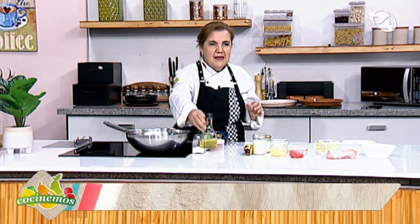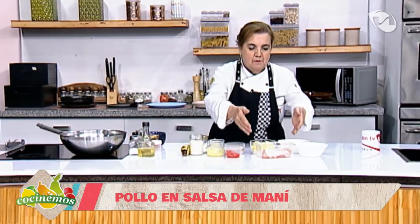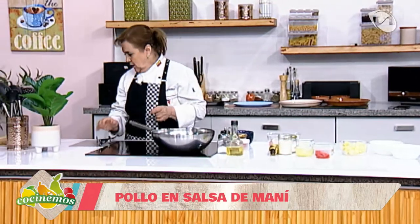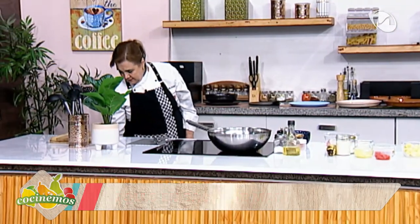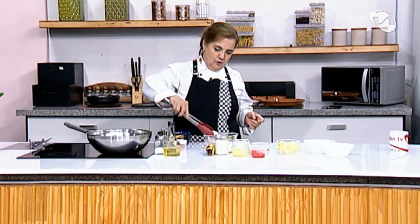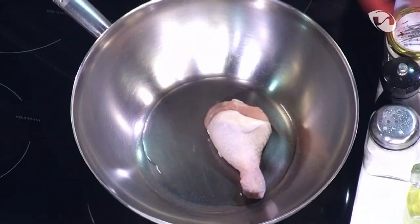Muy bien, en este aceite voy a sellar el pollo. Le dejé con la piel precisamente para que se dore un poco, no le quité la piel de la pierna, para que se selle y se dore ligeramente.